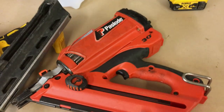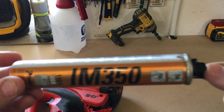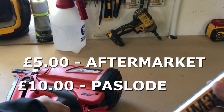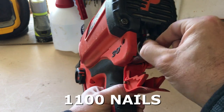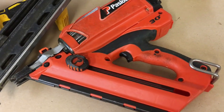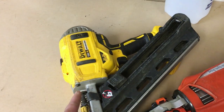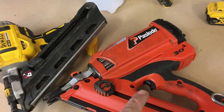Now, downsides of the Paslode. Obviously it needs canisters of gas, so you do have an extra cost there. You're roughly looking at four pounds per canister, which does you roughly a thousand nails. So every thousand nails you're firing, it's going to cost you four pounds. It doesn't seem a lot, but when you're firing thousands and thousands of nails, that can add up over the course of a year. Whereas the DeWalt doesn't use any gas whatsoever — it just uses the battery.